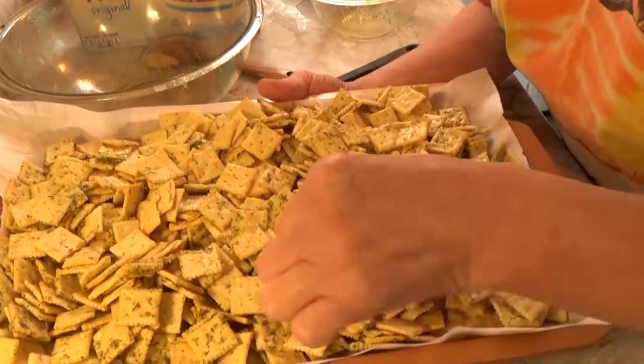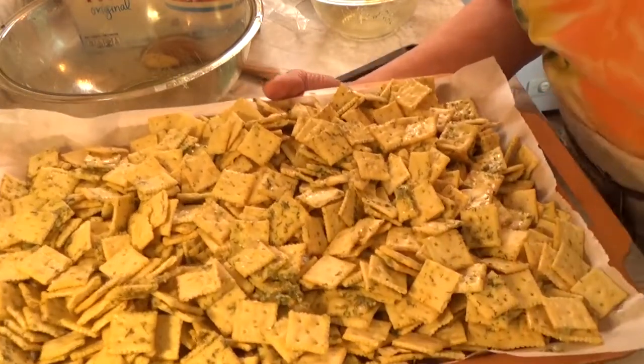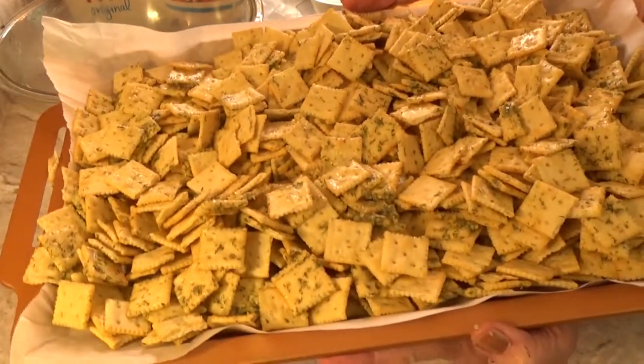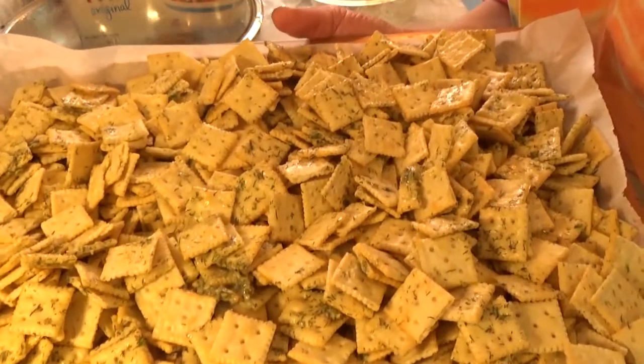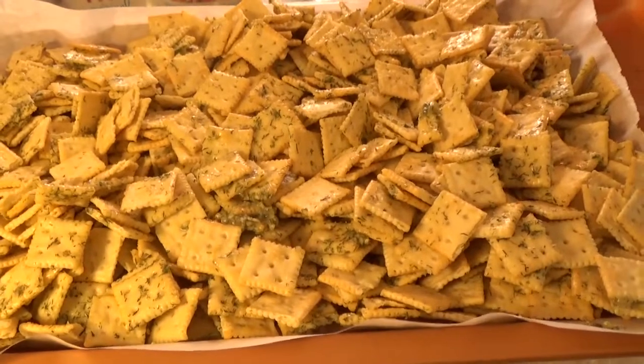Here they are! Look at that big chunk there. Smooth that over. Yum, tastes good. We'll be back in a flash.